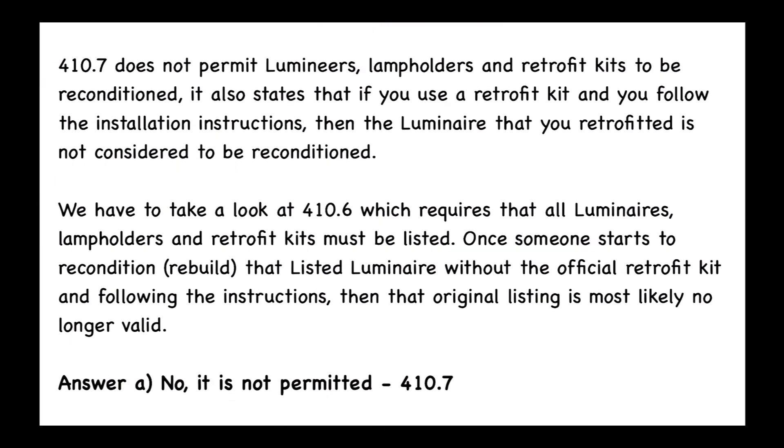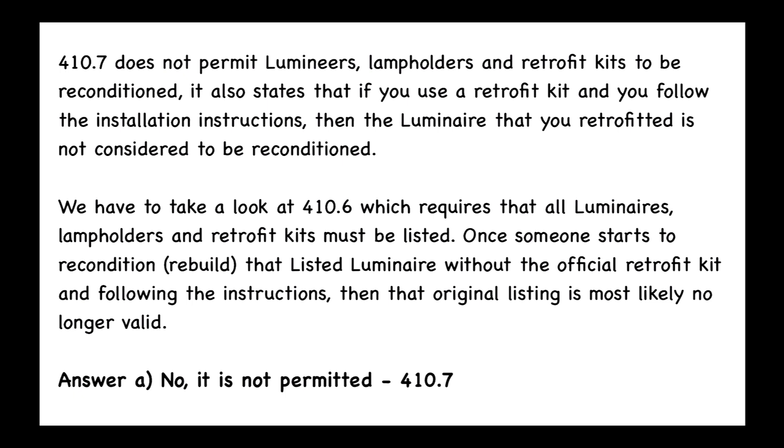Section 410.7 does not permit luminaires, lamp holders, and retrofit kits to be reconditioned. If you use a retrofit kit and follow the installation instructions, then the retrofitted luminaire is not considered reconditioned. We also need to look at 410.6, which requires that all luminaires, lamp holders, and retrofit kits must be listed. Once someone starts to recondition — or rebuild — that listed luminaire without the official retrofit kit and following the instructions, the original listing is most likely no longer valid. So the answer is A: it is not permitted, per code reference 410.7.